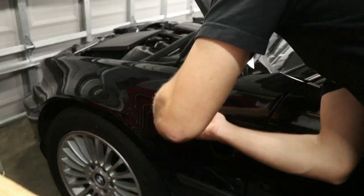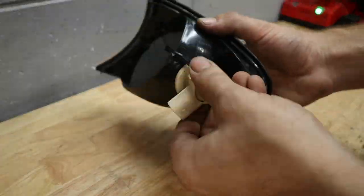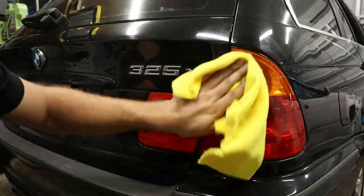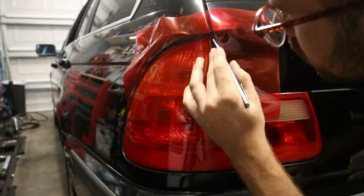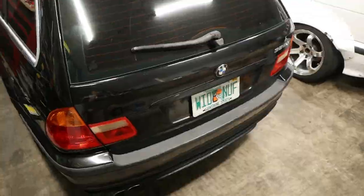I also grabbed some Euro corner and side marker lights, and those totally transformed the look of the front end. And then to match in the rear, I got some tinting film that redded out the amber corner lights, and it definitely made it look better as well.